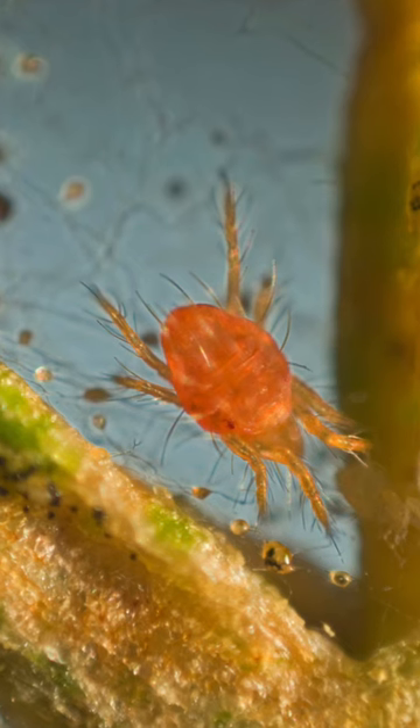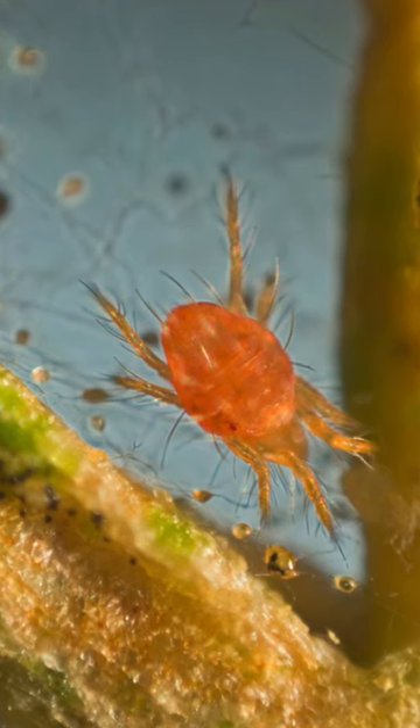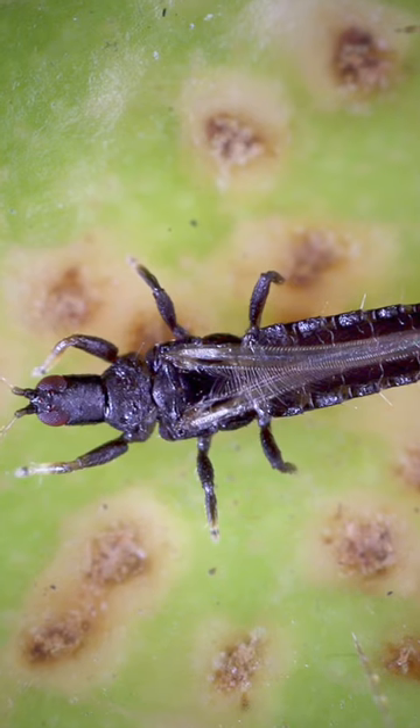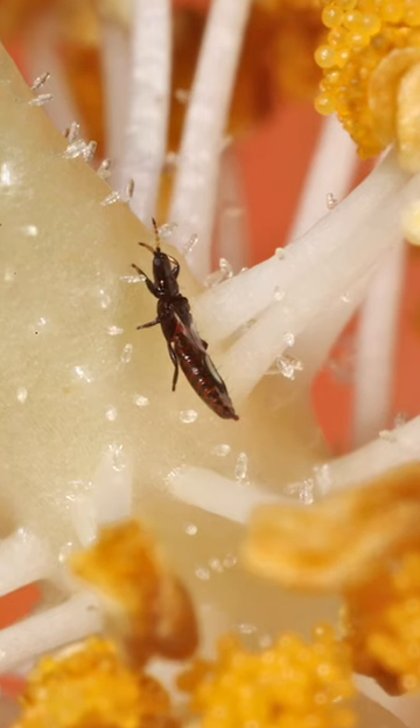I love this next hack because it's so crafty and oddly satisfying. One of your main concerns as an indoor plant parent should be to protect your babies from unwanted visitors. Plants such as spider mites and thrips are secret killers, literally sucking the sap out of your plants slowly but methodically.